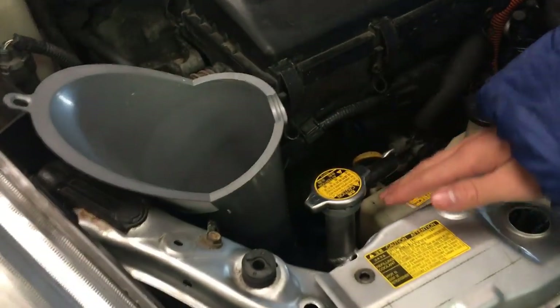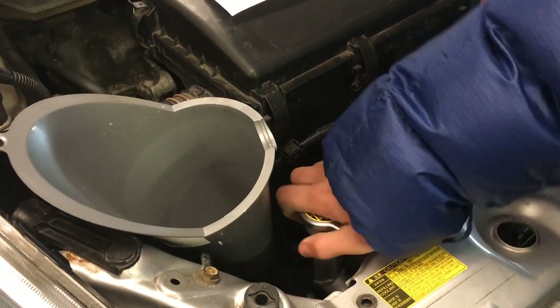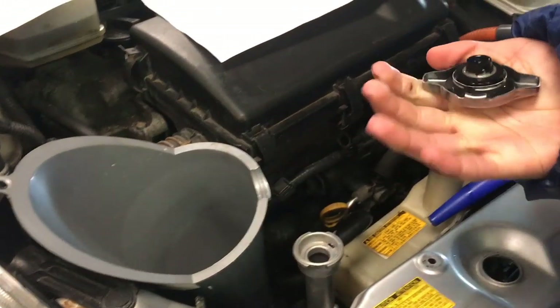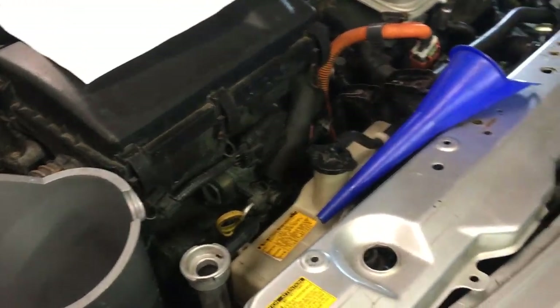First off we're going to look at the radiator neck. We're going to take this cap off — you push and twist, and there should be a certain position where you can take it out. There you go. Set that aside so it doesn't fall.